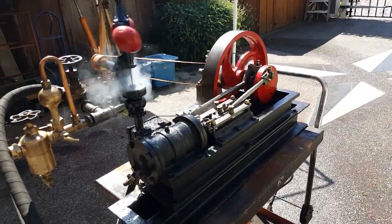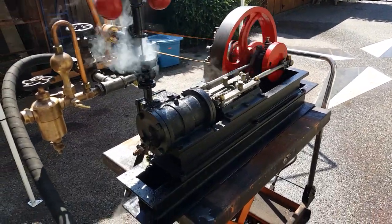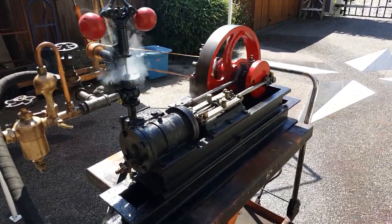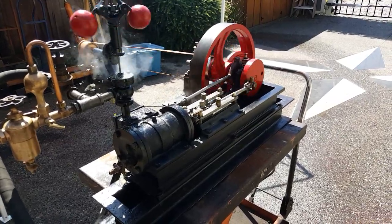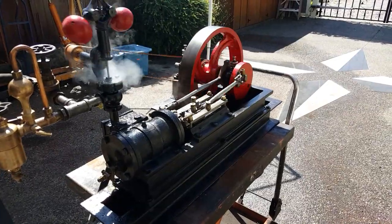I just turned the steam up a little bit on it. Well, if you're interested in just the engine, my number is 206-948-0770. I'm in the area. Thanks a lot for watching.